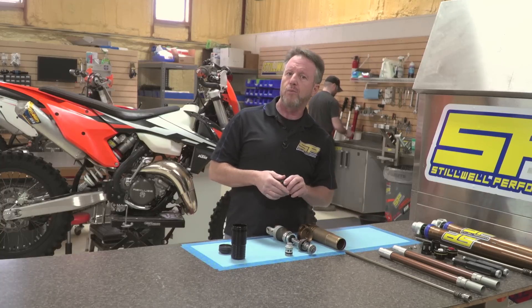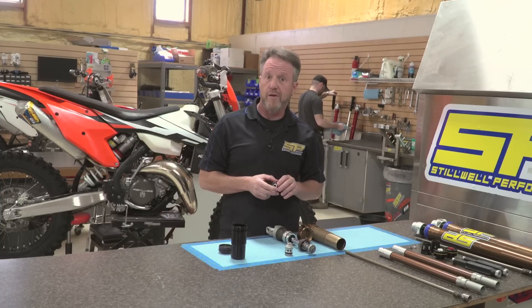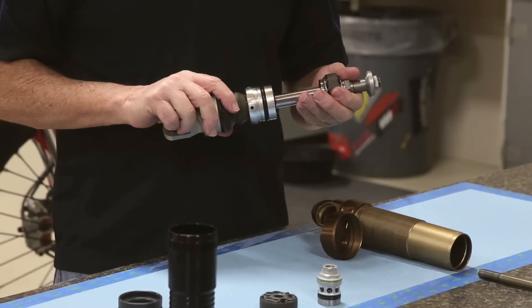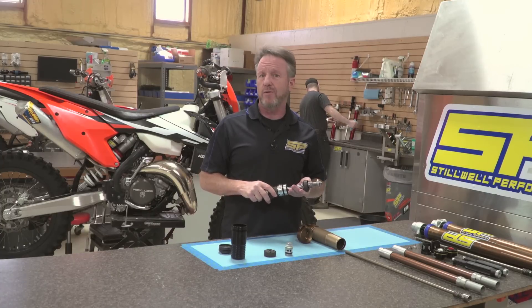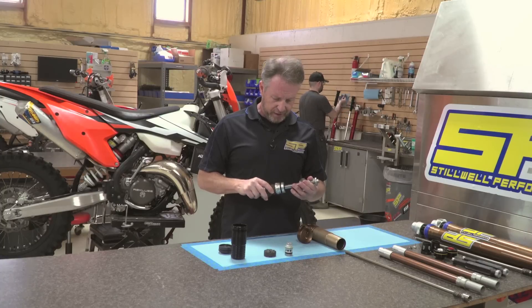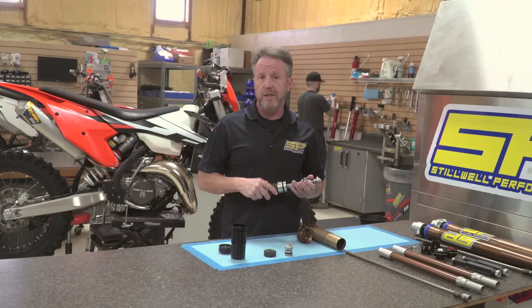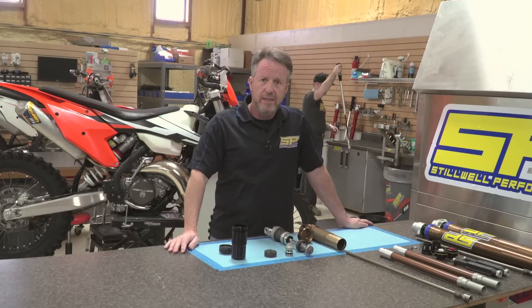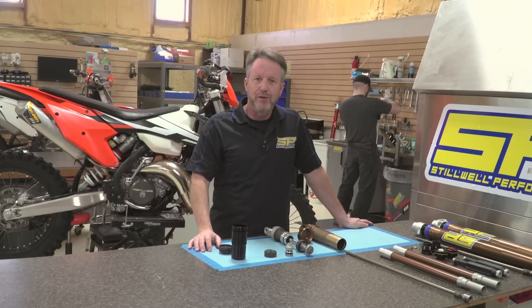The other thing we're working on right now is our pro valve pistons. We've seen that we can improve the flow to the piston and get some different damping characteristics, so look for that coming out pretty quick. Overall, our solution to this shock is pretty straightforward — we don't believe it needs a lot of extra work. The characteristics of the PDS remain the same; the shock does tend to unload easier than we like under braking. With our upgrades you'll get much better bump compliance and hold-up at the end of the stroke. We run much more progressive springs than what comes on the KTMs, and the combination of everything will get you a really good plush ride.